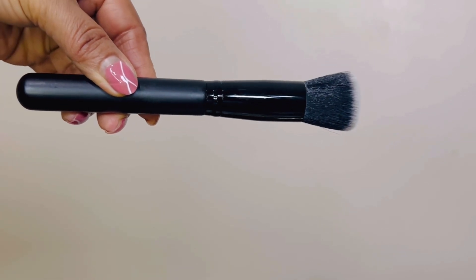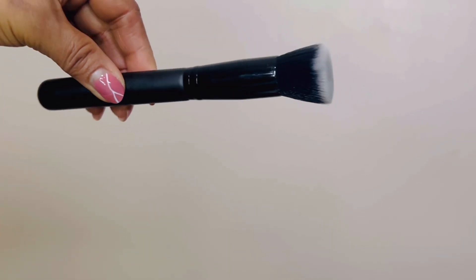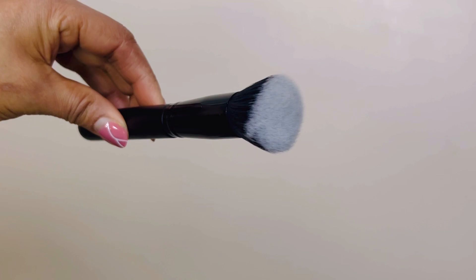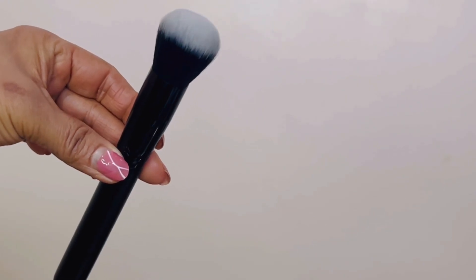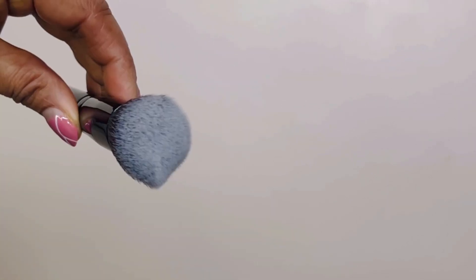The round brush really helps to blend out powder products on the skin. It allows you to buff it against the skin. The dense round shape makes it perfect for blending pigmented products into the skin with a diffused finish.